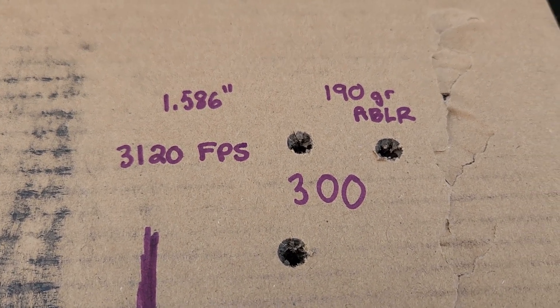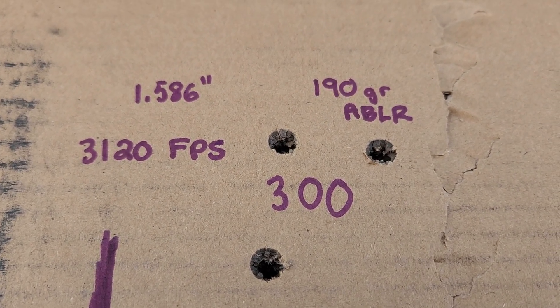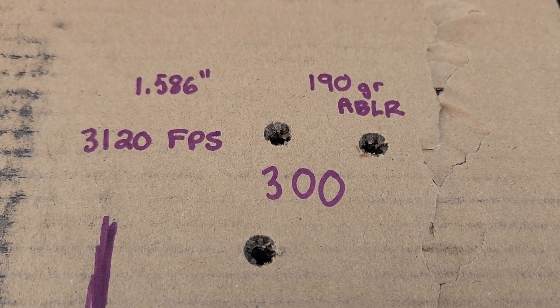The 300 Weatherby ABLR averaged 3,120 with a bad SD, and the group was worse than I thought — an inch and a half instead of the 1.2 I expected, so we're going to have to do some more testing. Velocity is okay but I really want it a little bit faster. Not exactly the range day I was hoping for — a little disappointing with the 300 Weatherby, but it happens. Not every range day you're getting amazing groups, so we're going to keep working on it. A bad range day is still a great day. Thanks for watching and have a great day.